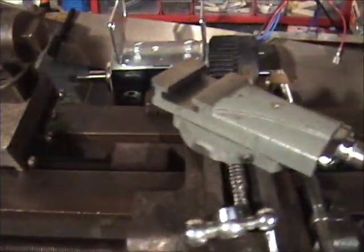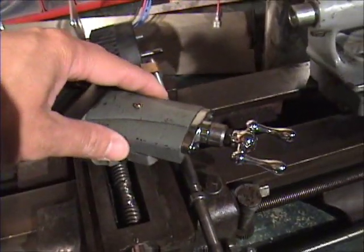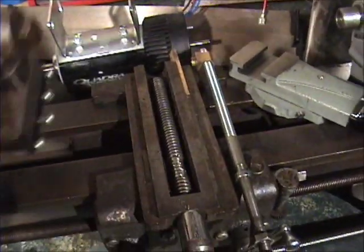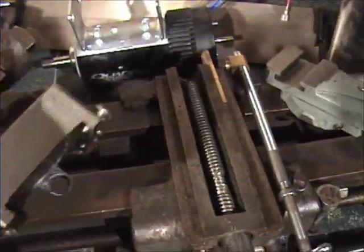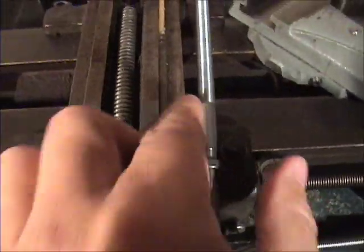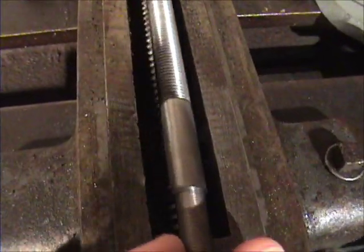Couple of issues though. That screw I showed you — this cross slide goes on to this thing. I don't know what this thing is called, but this piece has another piece that slides on here. I thought I had that but I don't. This is what my dad had put on there, and it looks like maybe because of the way he set this up on the back to accept this screw, maybe this screw doesn't go on this lathe, and maybe this is the correct one. You can see there's quite a bit of difference.